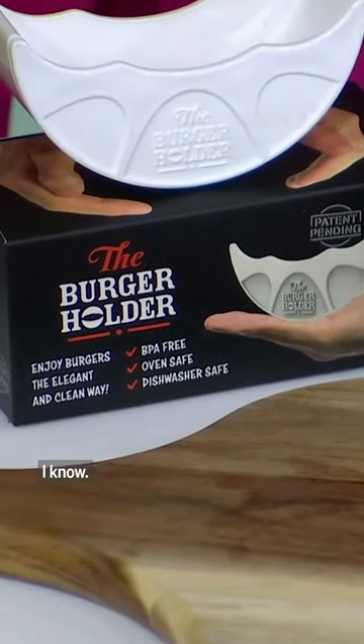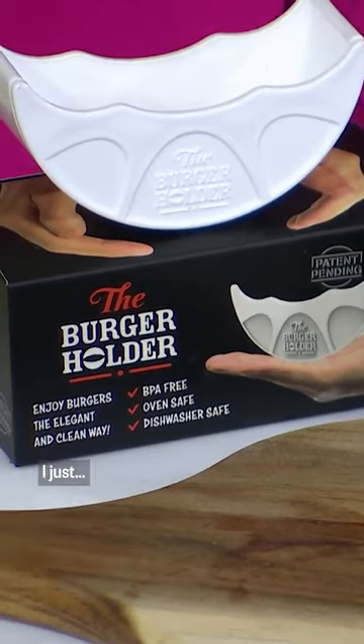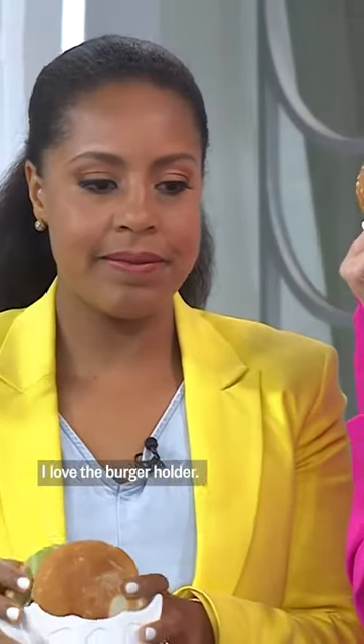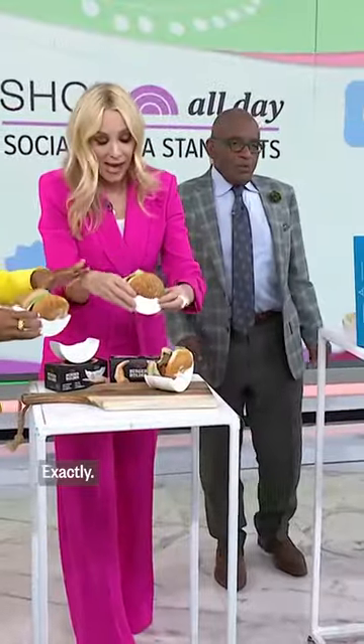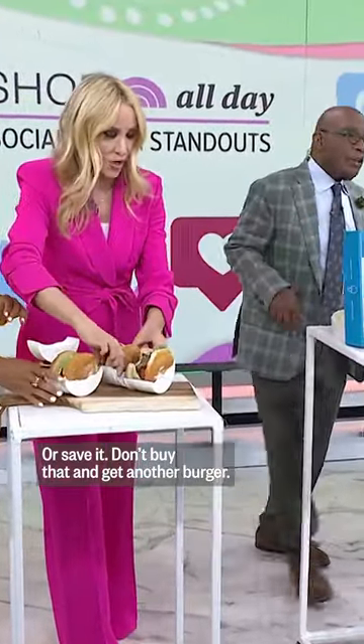But with this, you don't do that. Oh and it's reusable — it's a great idea. It's a burger holder. It's $10. It's cute. And you know, perfect for a silver barbecue. No mess.